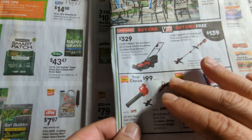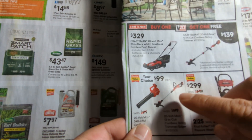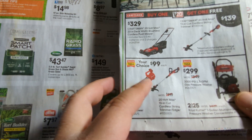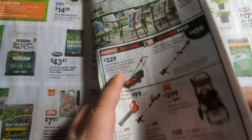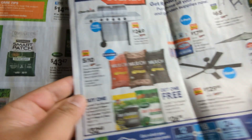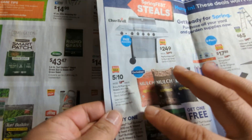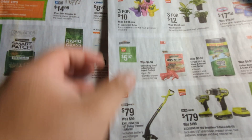So this one at Lowe's really caught me — I think that is a really good price. I will be needing this one in the summertime. It's springtime now and the grass is going to start growing. So that's the deals from Home Depot and Lowe's. You can check them out — go to their website and check these items. They've got a lot of deals, and Home Depot has a lot of deals too.